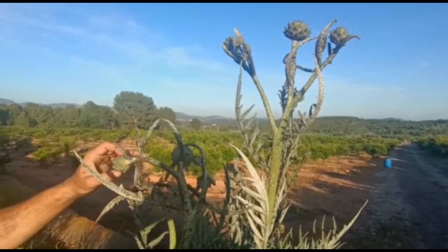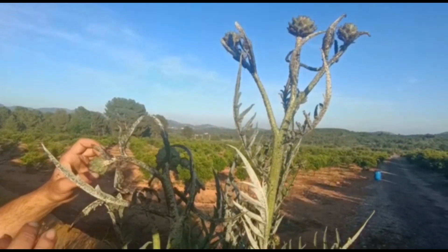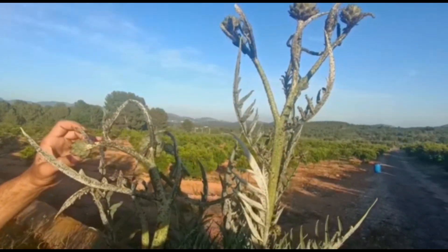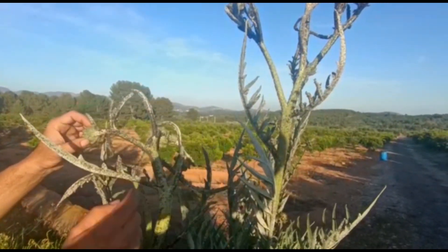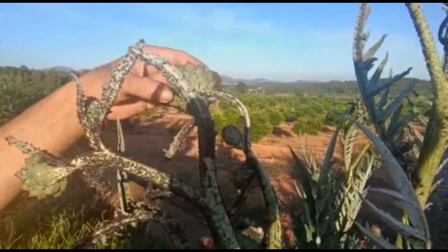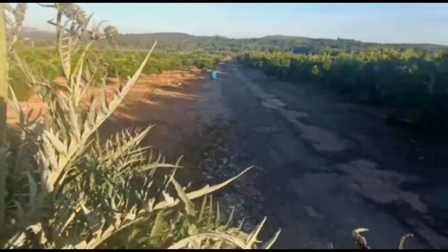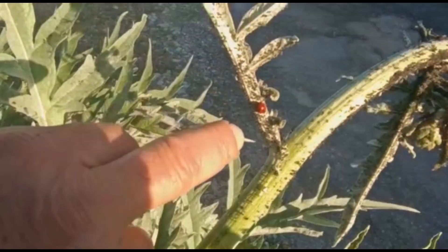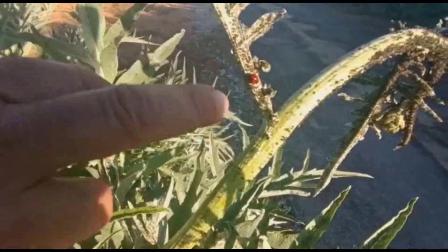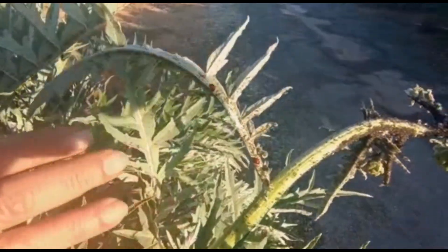Entonces, hemos grabado primero el tema de las alcachofas para que veáis que el pulgón no va a las alcachofas; solo va si tiene una planta de cardo cerca, va a ir al cardo, a la alcachofa no va a ir. Aquí se concentra una cantidad de pulgón tremenda y luego vienen unos depredadores que son lo que llamamos la mariquita, que sí que comen mucho pulgón. Están viniendo ahora porque hay mucha comida abundante.